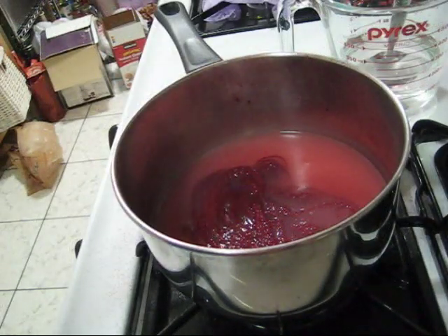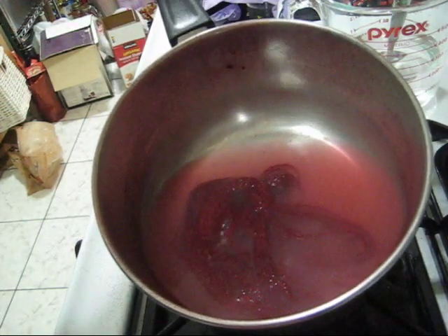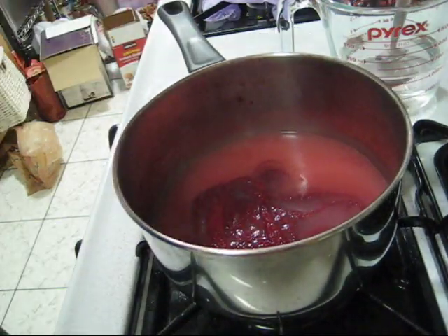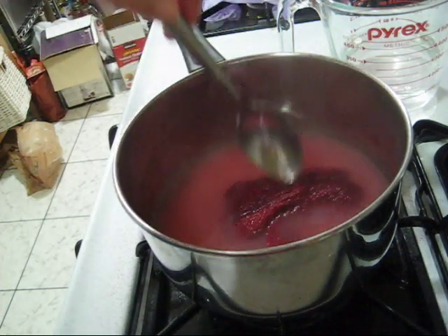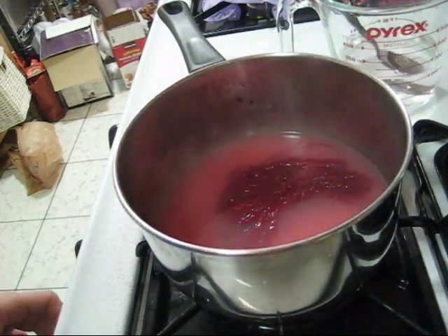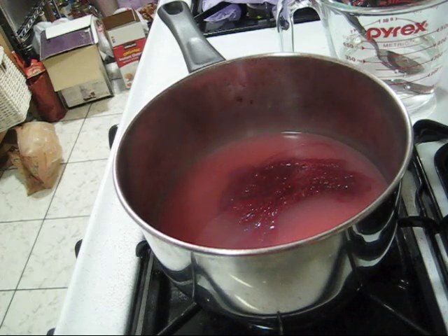The yarn has been simmering in the dye bath for a while and the dye bath has lightened considerably — most of the dye has absorbed into the yarn, which is becoming a really deep cherry red. We don't want to shock the yarn, so I'm going to turn off the heat. Even though the dye bath is still hot, I'm going to leave it here to cool until I can handle the yarn comfortably, and that's when we will wash it.